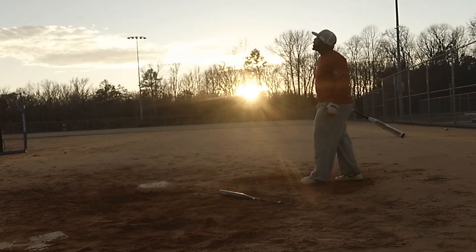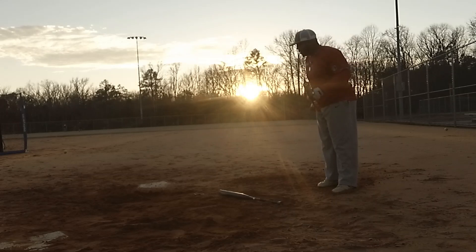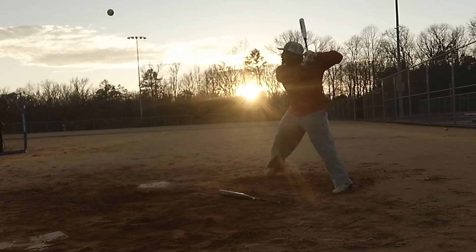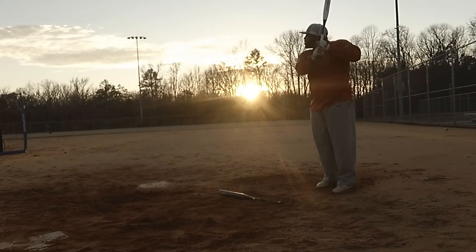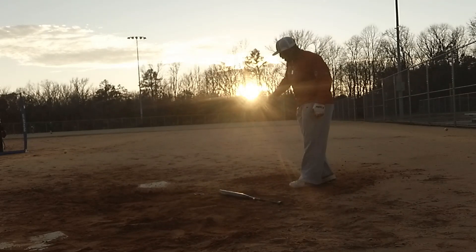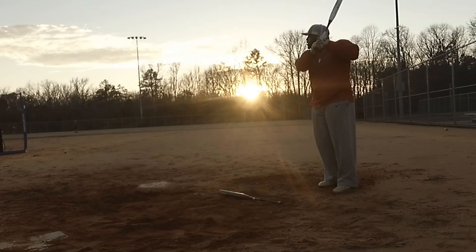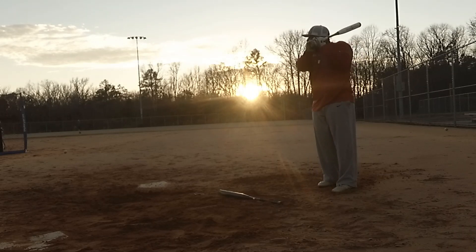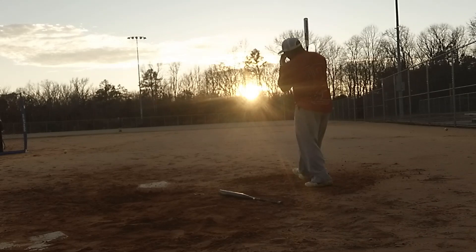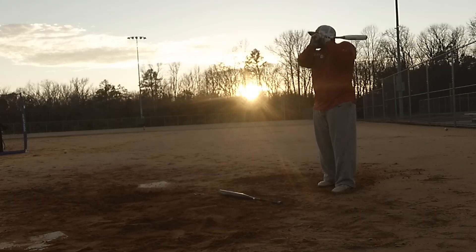Otherwise you're just going to beat it into the ground like that. If you open it up, it's going to be that one hopper instead of that two hopper. Same pitch you were chopping at — now you're coming open. Work, missus.